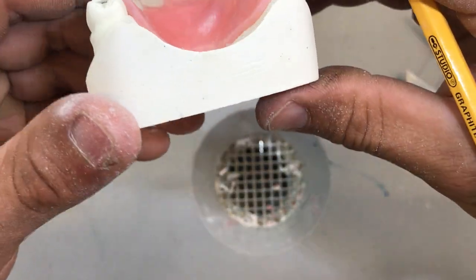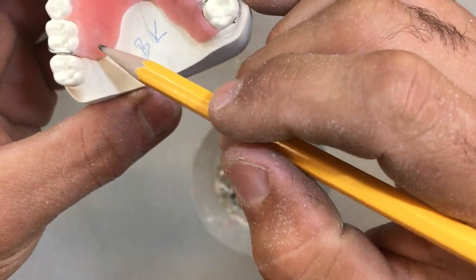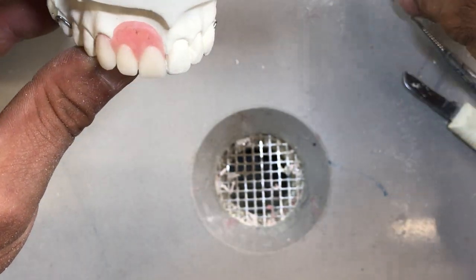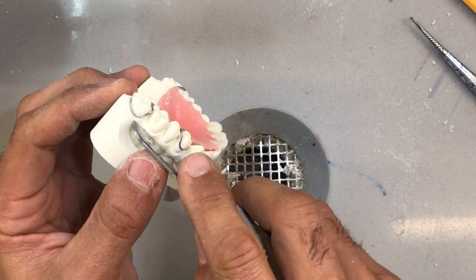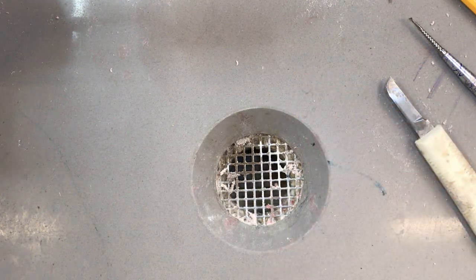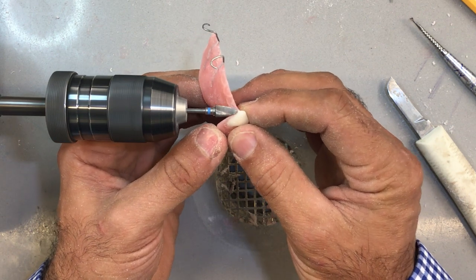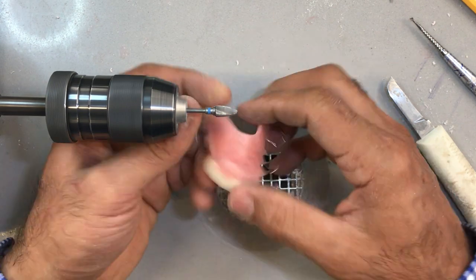It's sitting right up against the palate, fairly flush. The only thing I've got to do now is trim the inside a little bit and taper it — just give it an overall smooth look. Touch up a little bit on the flange here, like we do for full dentures, and we are ready to polish. Very little adjustment to the margins, if any at all, because I took the time to have nice clean margins with my wax up.